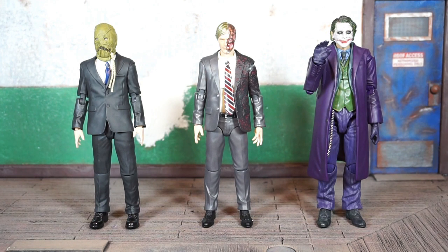As I mentioned, it does look like Scarecrow and Two-Face share the same buck for the most part — Scarecrow has the boots instead of shoes, and obviously the suit colors are different. But again, you're on the right path to building up some goons.